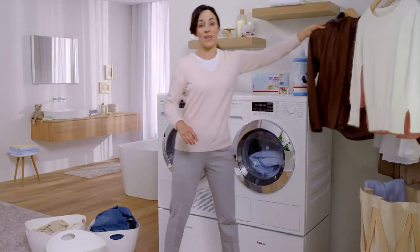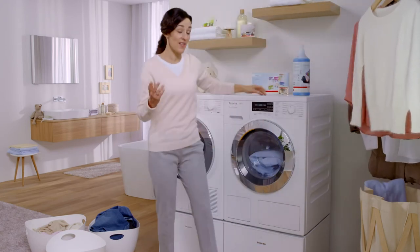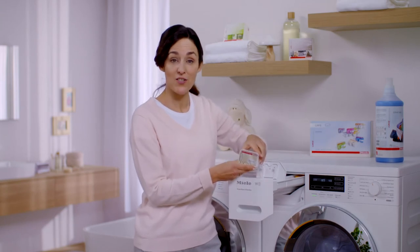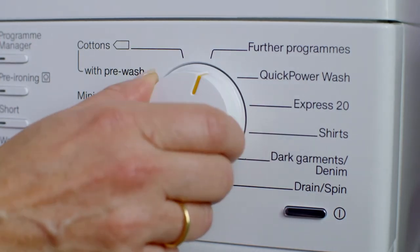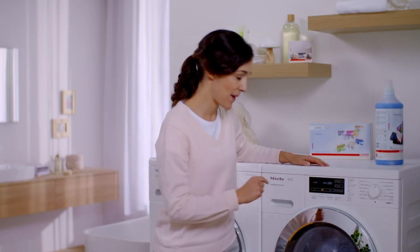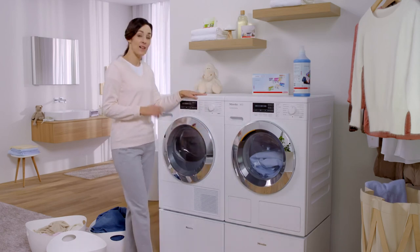I can wash most of my laundry with the two-component detergent. But certain materials, such as outdoor gear, need special care and attention. Depending on how often you wear garments like this, they should be reproofed several times a year. So for this, I simply use this capsule, which contains enough reproofing agent for just one cycle. Just fit it into the detergent dispenser and close the lid. I then select reproofing from further programs and activate the capsule dispensing. Don't forget to place the jacket in the tumble dryer for a while to fix the reproofing agent.